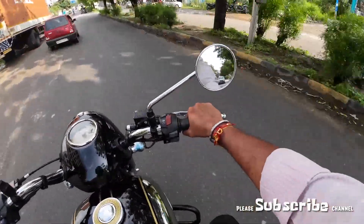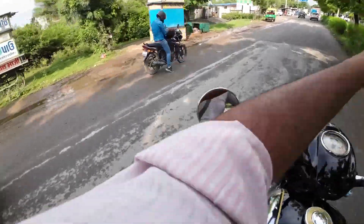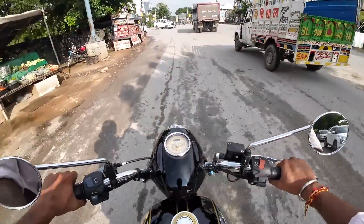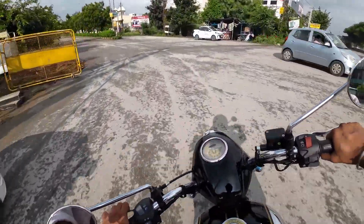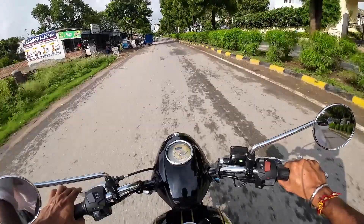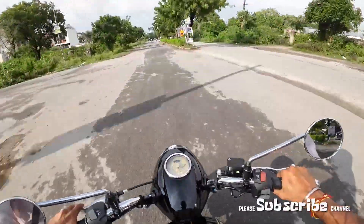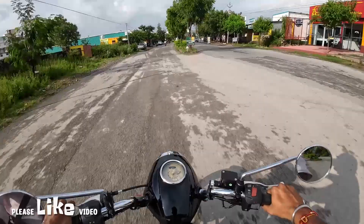The suspension is good and I am now taking it on the road. I am checking the braking power — I will test the braking performance now. The braking is good. It is a good braking position overall, and the speedometer will be visible during this test. Good, solid braking.